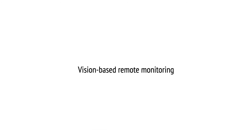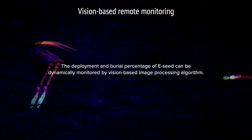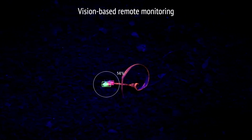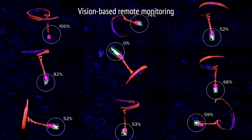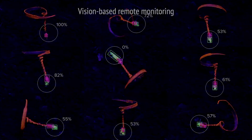First, we dye eSeeds with fluorescent paint in three colors that mark two tip sections and the body under UV illumination. The fluorescent colors can be clearly captured by camera under UV light, allowing us to identify the location and burial percentage of each eSeed to help track and recycle them.